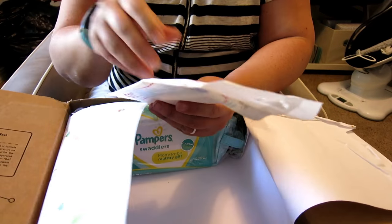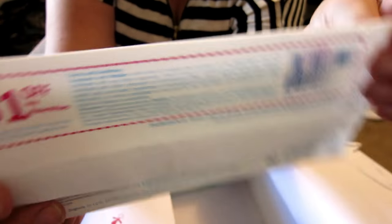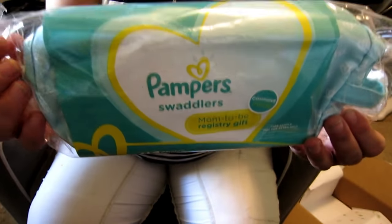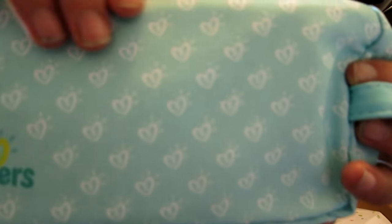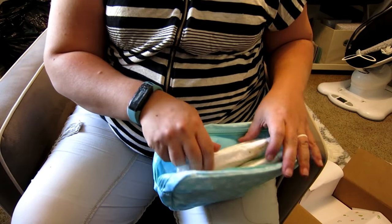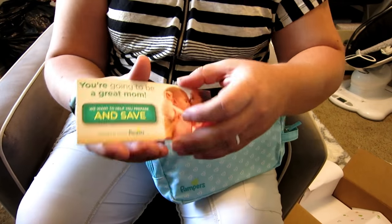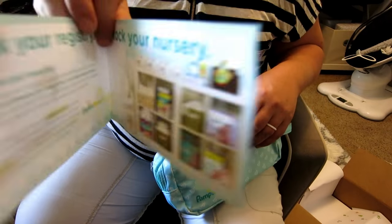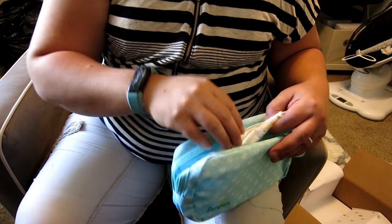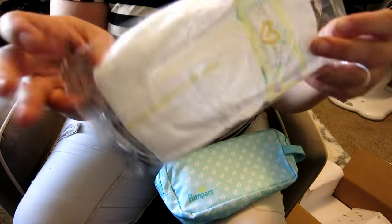For the last two things, we've got a sample size of Water Wipes — I've never tried these before. On the back there's also a dollar off coupon, which is awesome. And lastly, we've got our Pampers registry pack — this one is actually really cute, cuter than the last two I got. It has the diaper sample, some coupons, suggestions for your registry, wipes — six count — and size one Pampers diapers. The one from the Target registry was newborn size; this one is a size one.